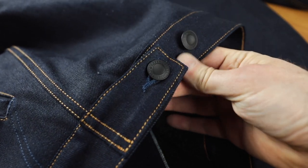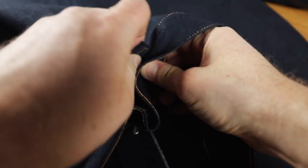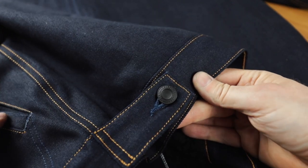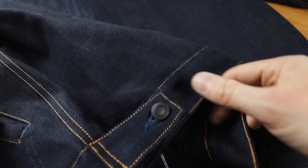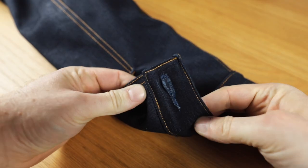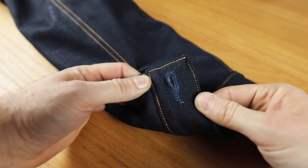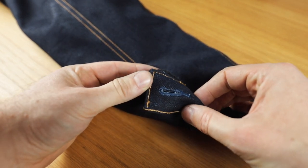Down here at the waistband we've got the waist adjusters — standard, solid. I'm going to bring them in because I want to take in the waist a little bit, and I also want those creases that form when you gather in the fabric, as another point that's going to fade. Down to the cuffs — these are a single button closure, and the buttonholes are completely solidly done in the same blue thread as the logo and the hand warmer pockets.